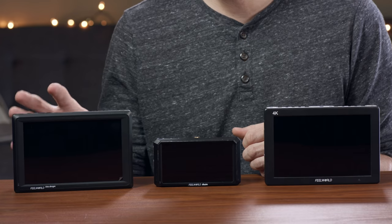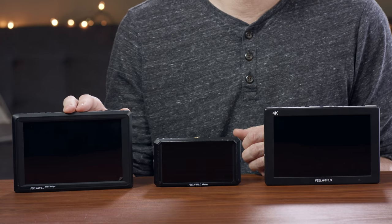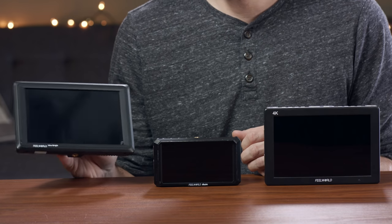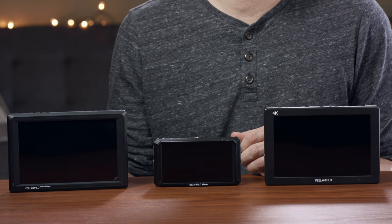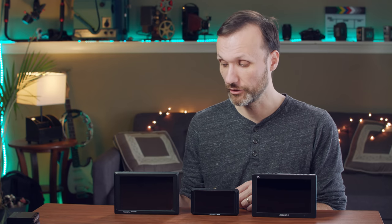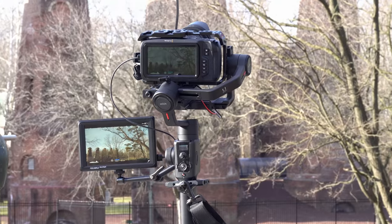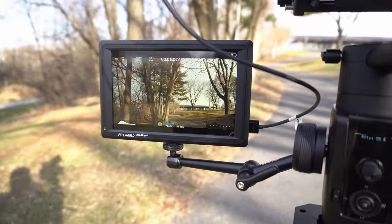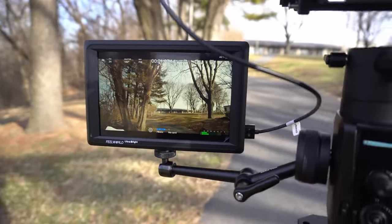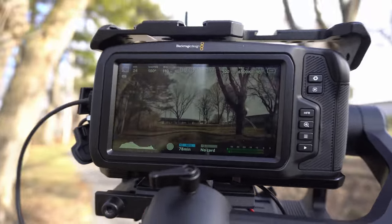The FW279 specializes in the fact that it's very, very bright — 2200 nits, super bright. Whenever I'm working outside in broad daylight and don't want to bother with sunshades, this is the monitor I'll take. I've been using it more and more over the last few months, especially for gimbal work outside because it's very easy to see in broad sunlight.